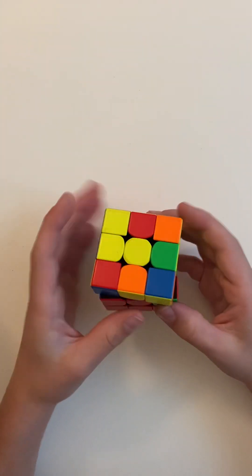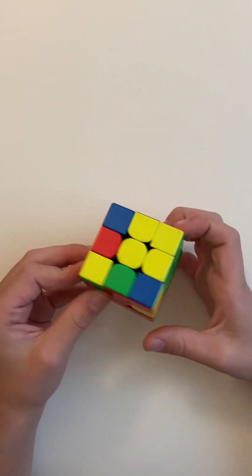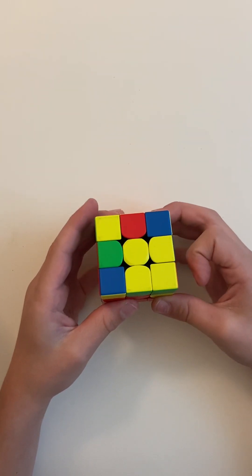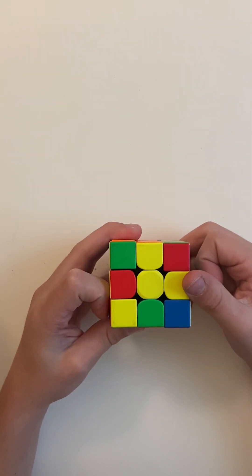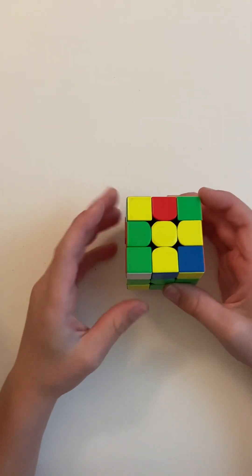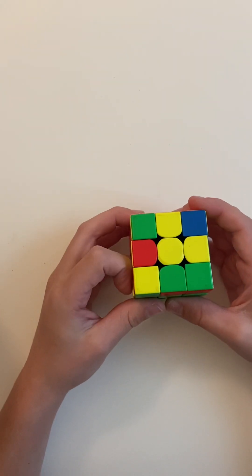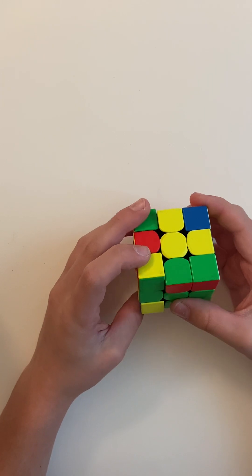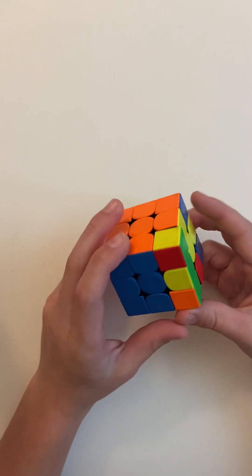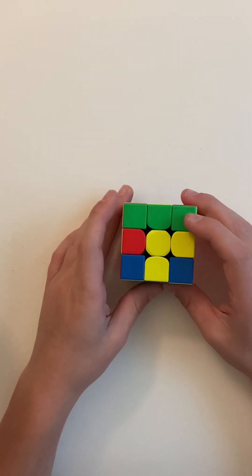There. Now there's one more — if it's flipped you can take any yellow piece through the algorithm. You can do U R U' R' — rotate so you see that corner — do U' L' U L. Now you have finished these two layers.